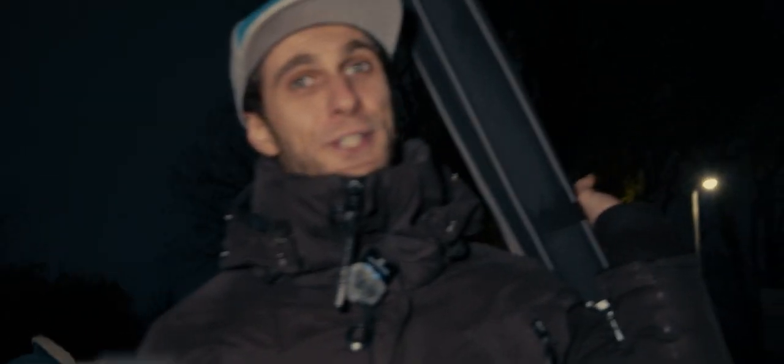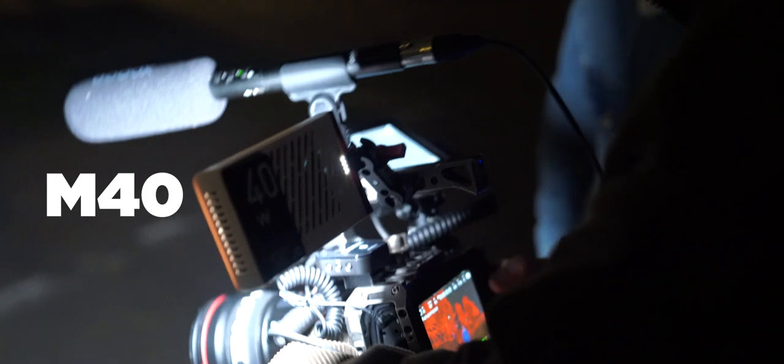All right guys, here we are officially. This is the intro of the video. We are going to take some long exposure photography in a very boring place, to be honest — it's just a dark park. So with a bit of creativity and two lights, we're going to show you what you can achieve. And we start rolling now.